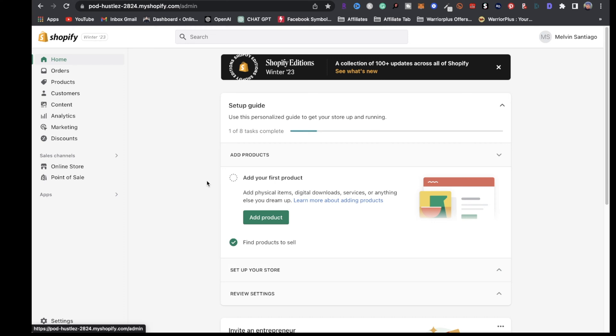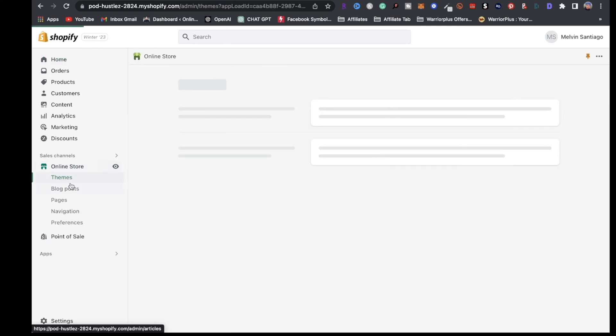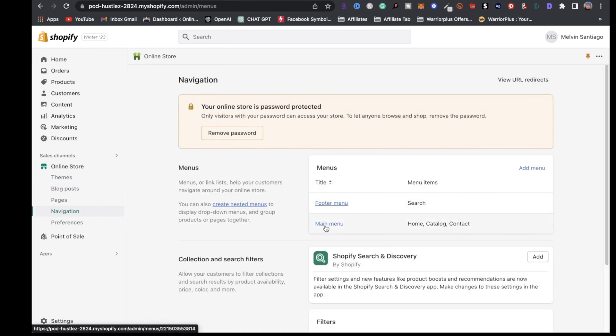Once you've got all that information done by a freelancer on Fiverr, you can add all that information right here. Just click on Online Store, click on Navigation, and right here you can add that information either on the main menu or on the footer menu.